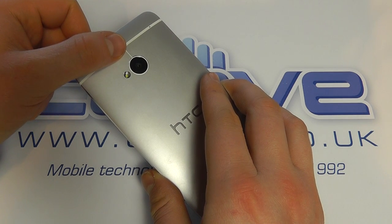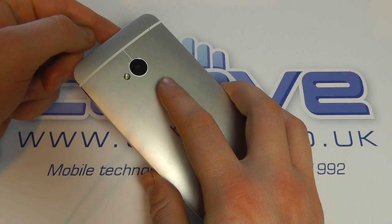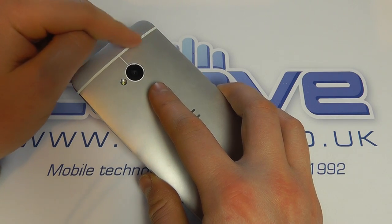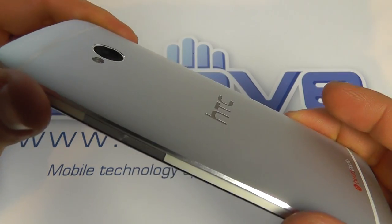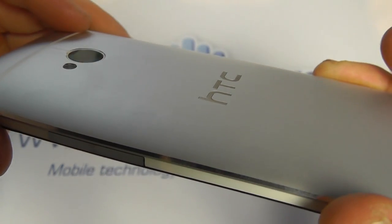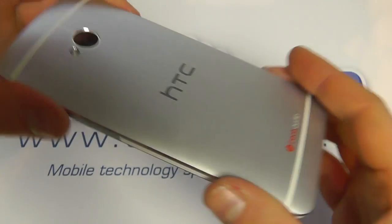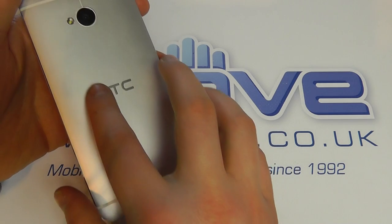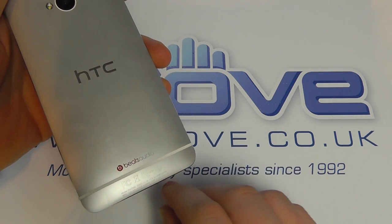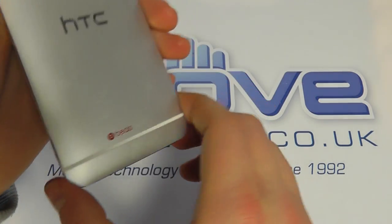It records full 1080p HD, there's an LED flash, autofocus, HDR for pictures and video, and a rear-facing microphone. There's white banding around it, and the camera is ever so slightly recessed — which is nice as it stops it getting scratched. On the back we've also got the HTC logo, the Beats Audio logo, some banding and regulatory information.